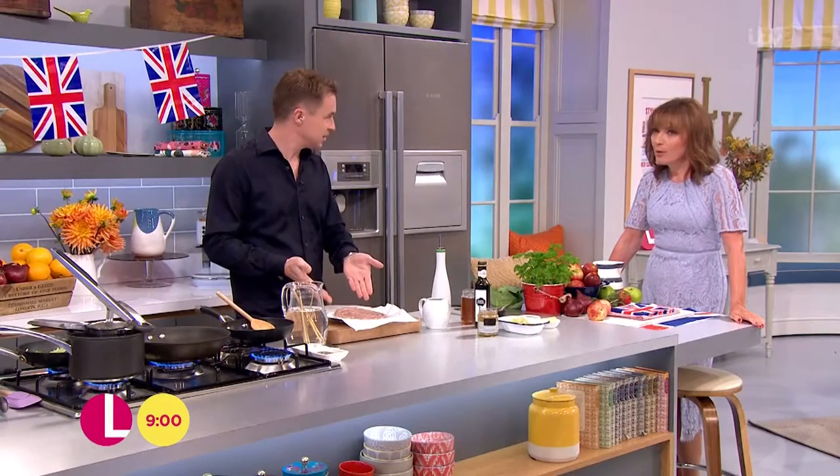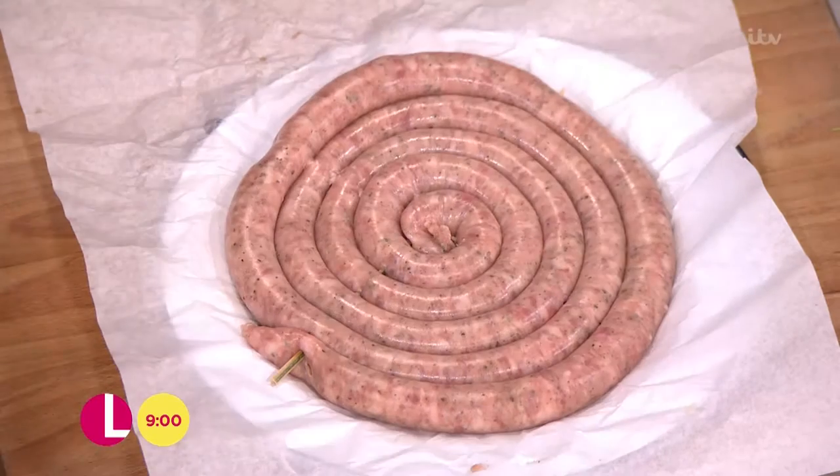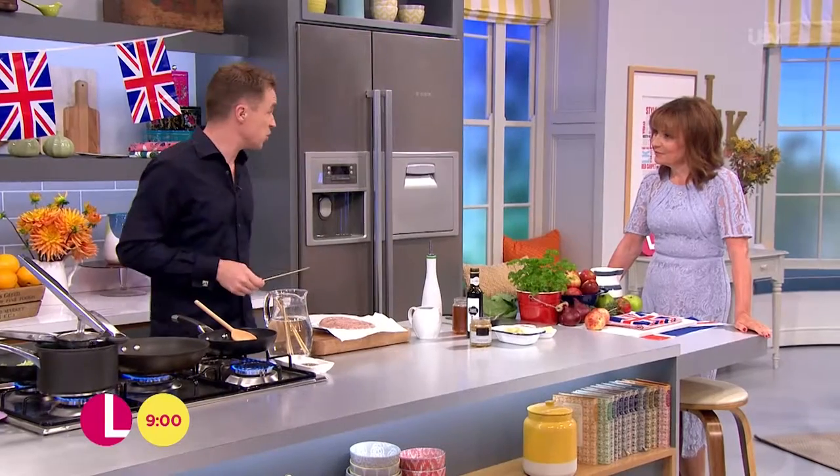Look at this one — that is a whopper, that is a big banger. That is a Cumberland sausage I'm using today. Obviously you can buy them from the supermarket or from your local butcher. It's a pork-based sausage with herbs in it, that kind of thing.